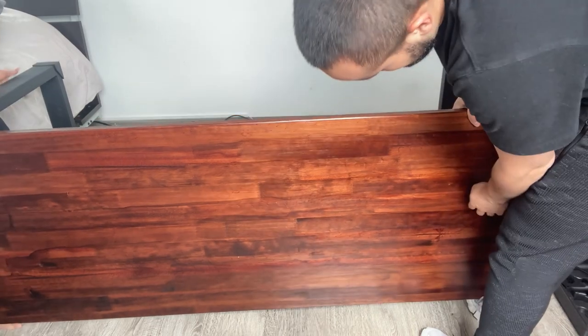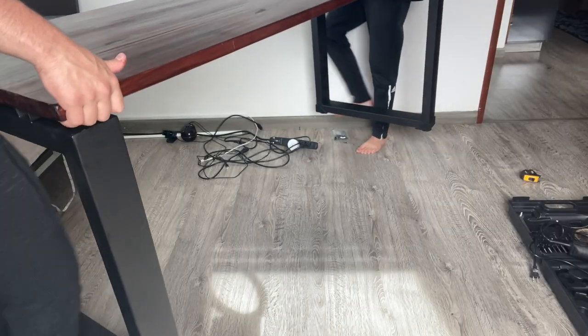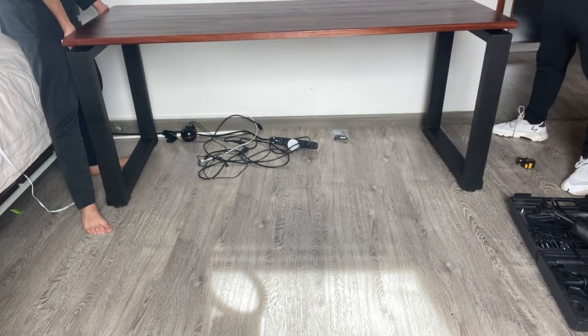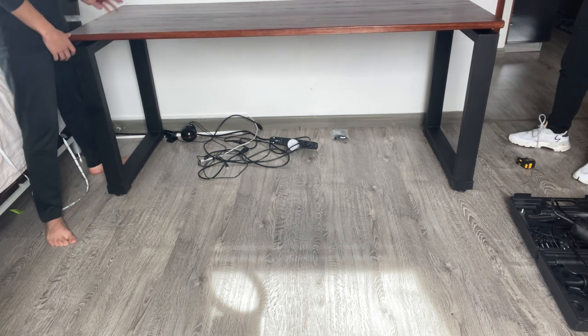We turned the table around, flipped it over, and set it up in the right place. As you can see it was much bigger than my last one.